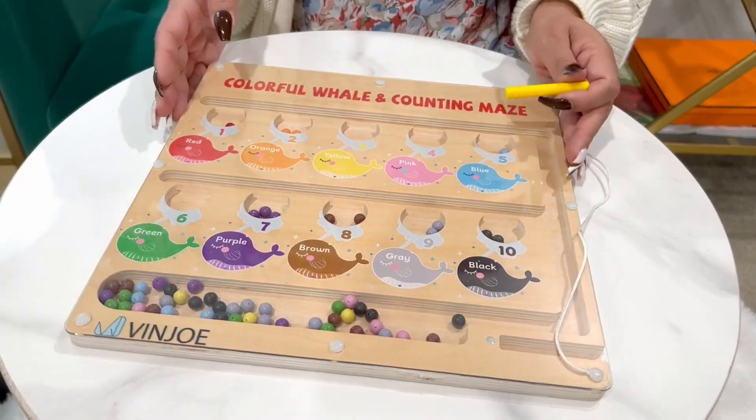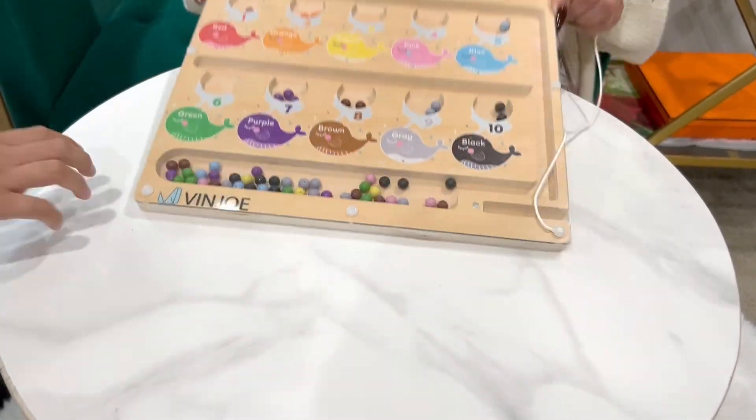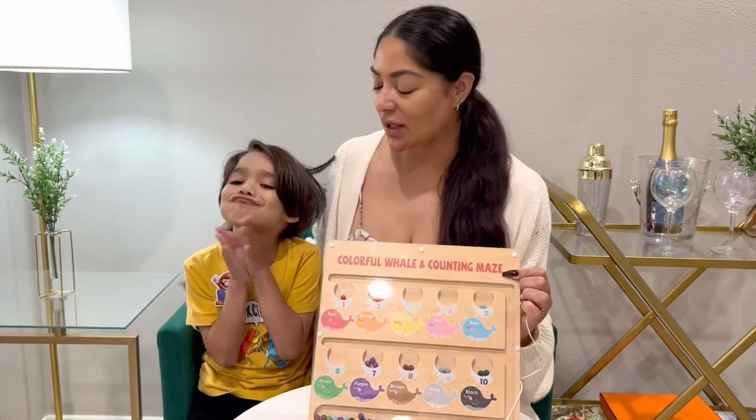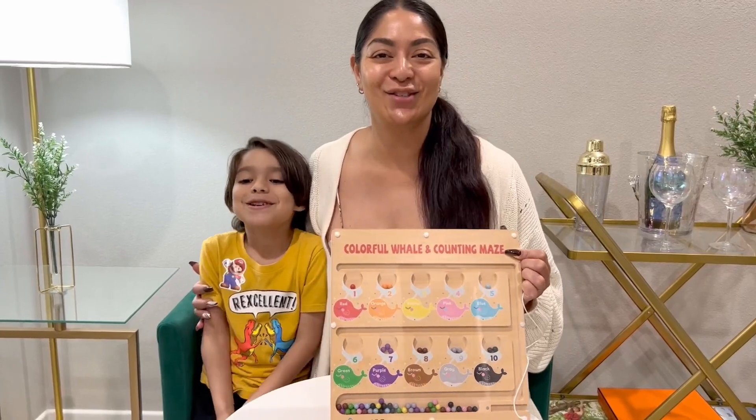So here you guys have it — this is the whale magnetic puzzle board. So much fun. Do you love it? Yep! We love it. Enjoy!